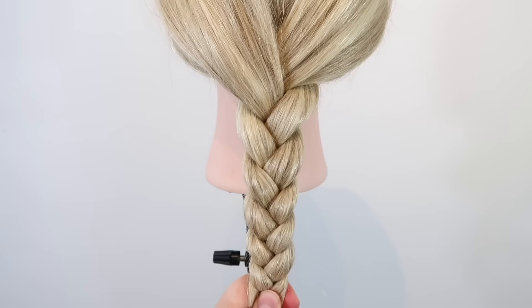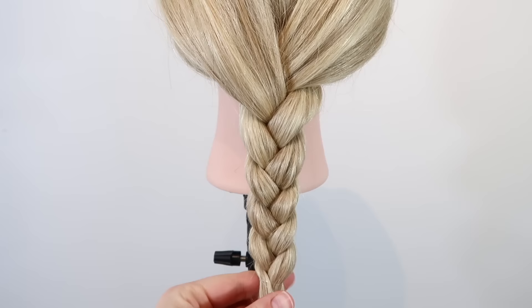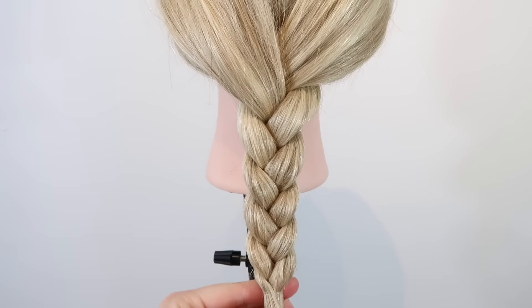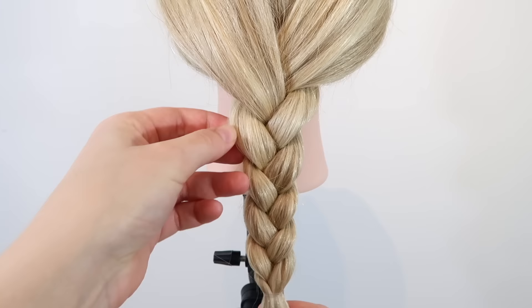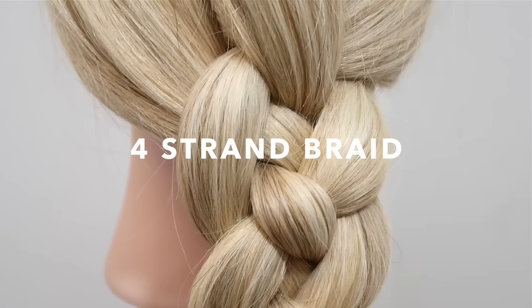When you reach the end of the hair, put all of the strands together, then take a small elastic and tie the hair off. This is an optional step, but if you want the braid to look a bit fuller and bigger, then lightly pull in the sides of the hair to fan it out.